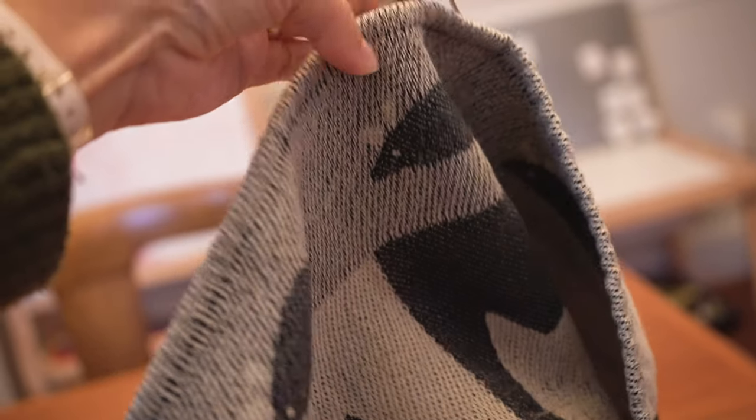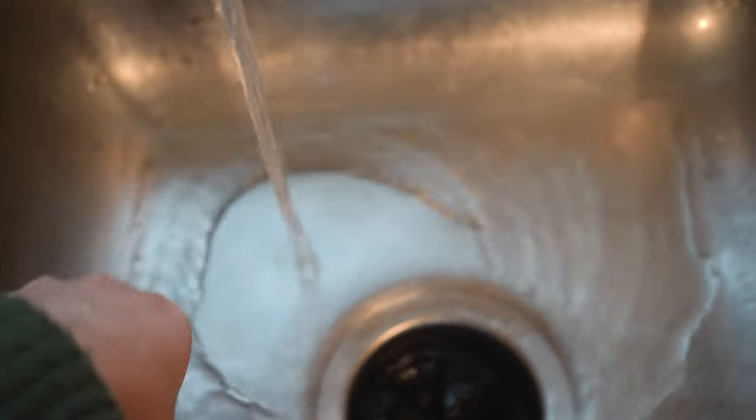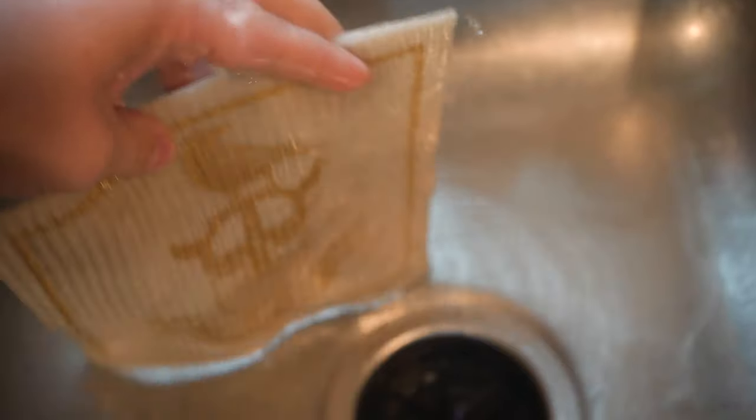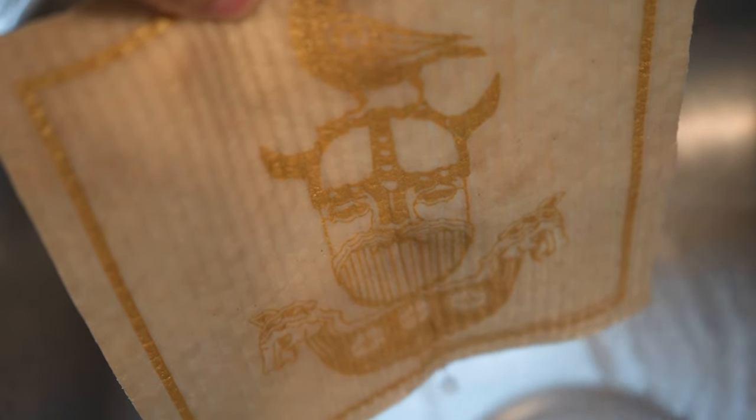I found that you can purchase these online through a couple of Scandinavian gift websites, so I will link all that information in the description box below. Another great gift you can add with your Swedish dish towels are these Swedish dish cloths — they're really popular right now. This one is a Viking pattern, and they have all sorts of different graphics you can get on them. They are really great to use in the kitchen.